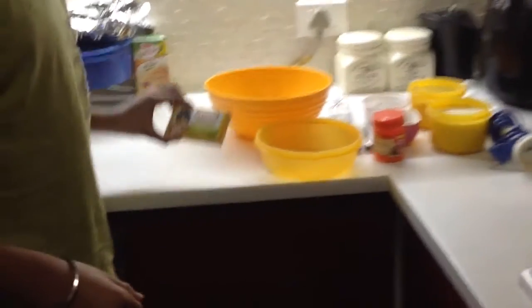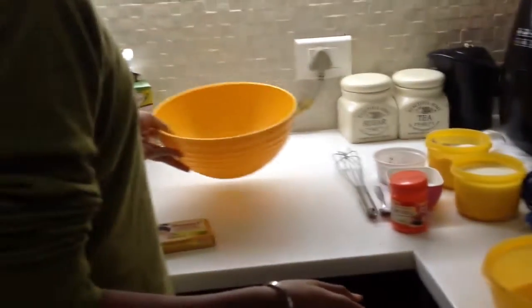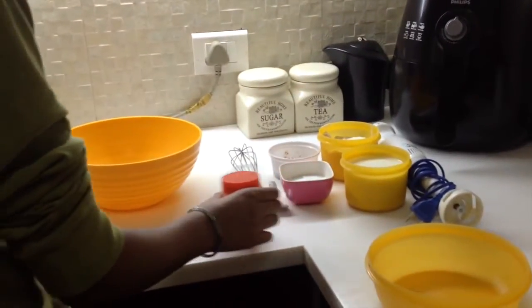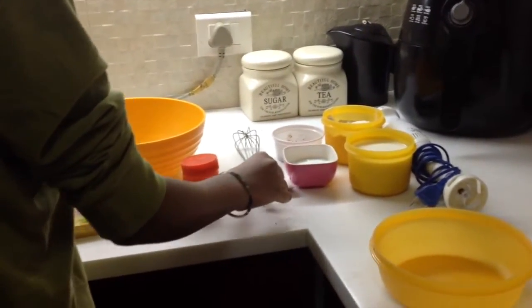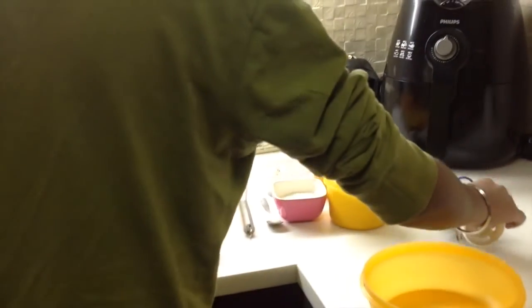So let's go with the ingredients. What you need is some butter, a bowl — a large mixing bowl — some baking powder, a whisk, and we are going to use an electric mixer or blender.